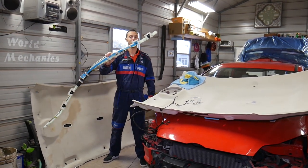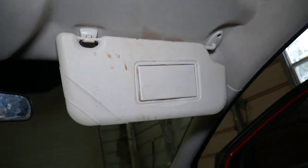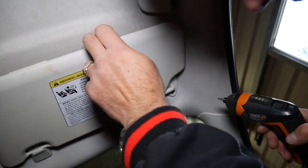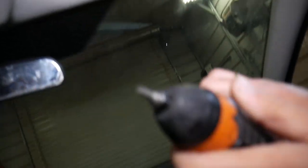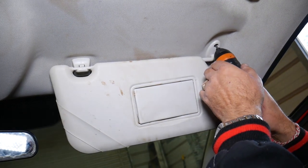Open it up — right there you have two little caps. Open those and don't lose them. You'll also have one on the front as well. The same cap — ours is missing. Use a Torx 20 star-bit. If you need to buy any tools or parts, check the link in the description below. The first screw is out, now working on the second one.